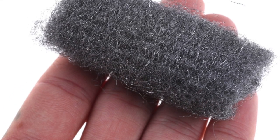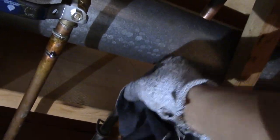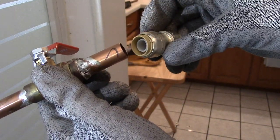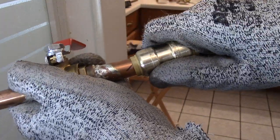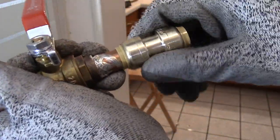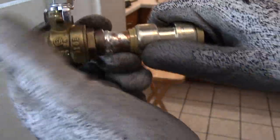I'll use steel wool to clean and polish the ends of the pipes. Also a good idea to ream the ends for a smoother fitting, and wipe off with a rag to get rid of all the dust and debris. Then I take a shark bite and push it in — just make sure it's fully seated. There we go, this one's pushed in and it won't come off anymore.